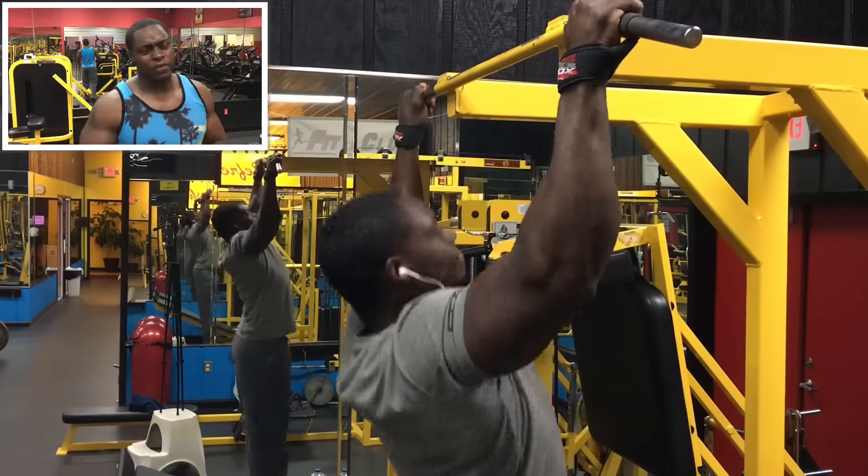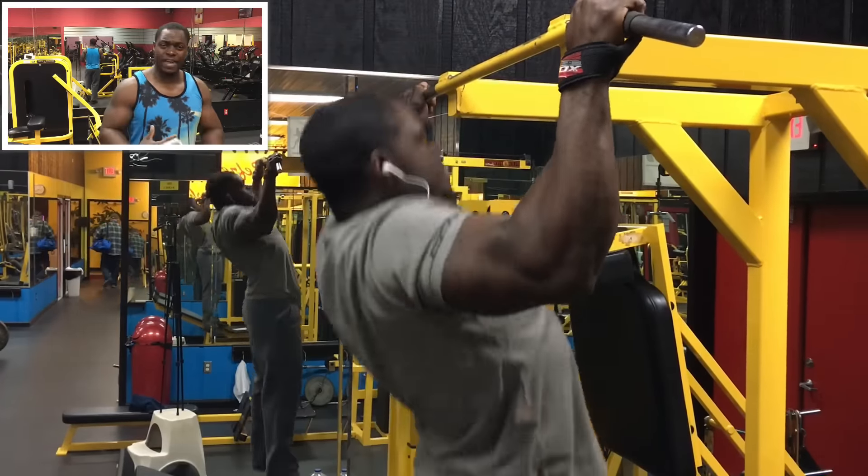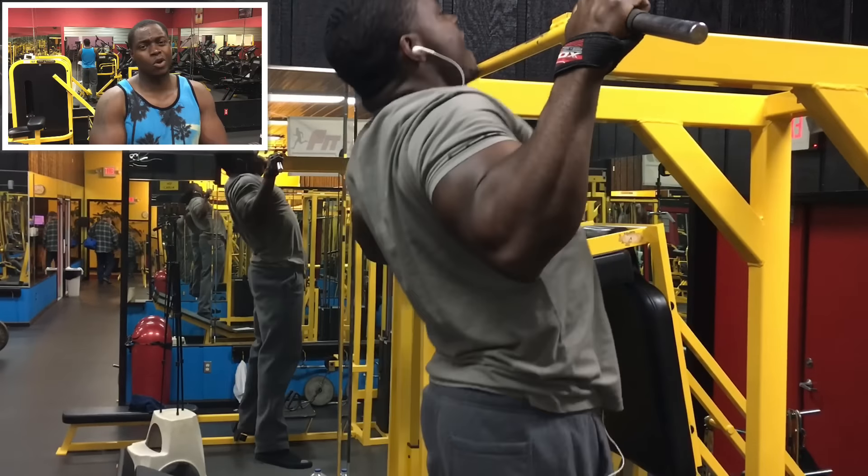We're going to jump right off. If you're not very advanced, go ahead and count this as your working set. But if you're a little bit advanced and have been working out for a while, it's just going to be a warm up.